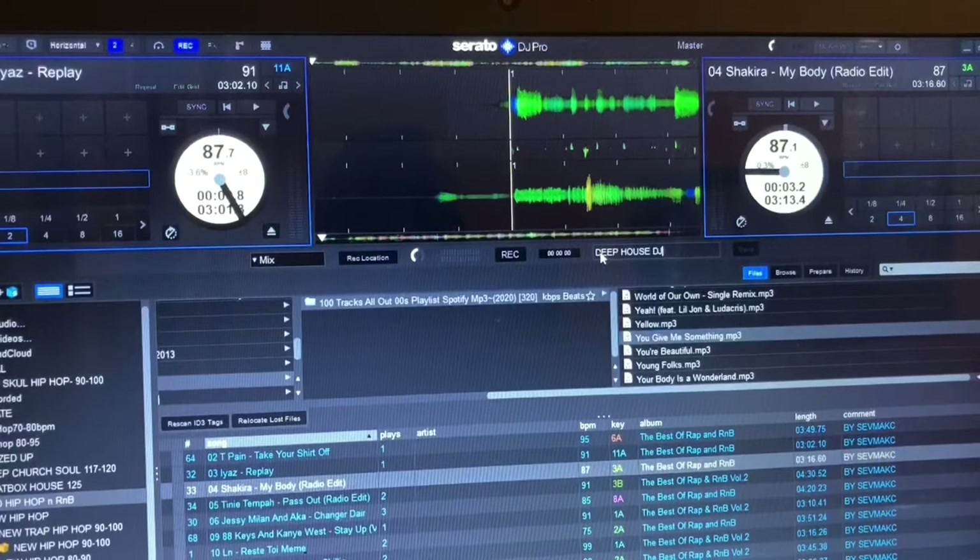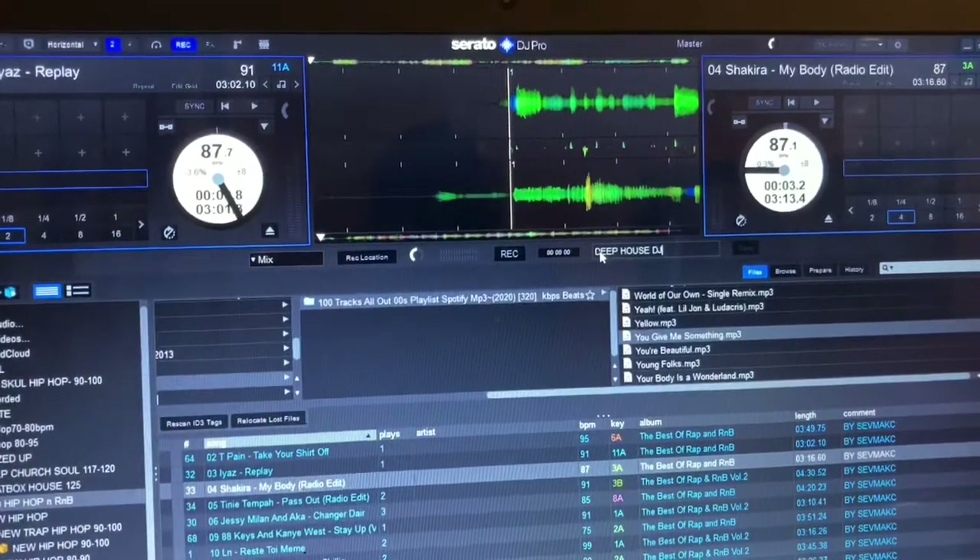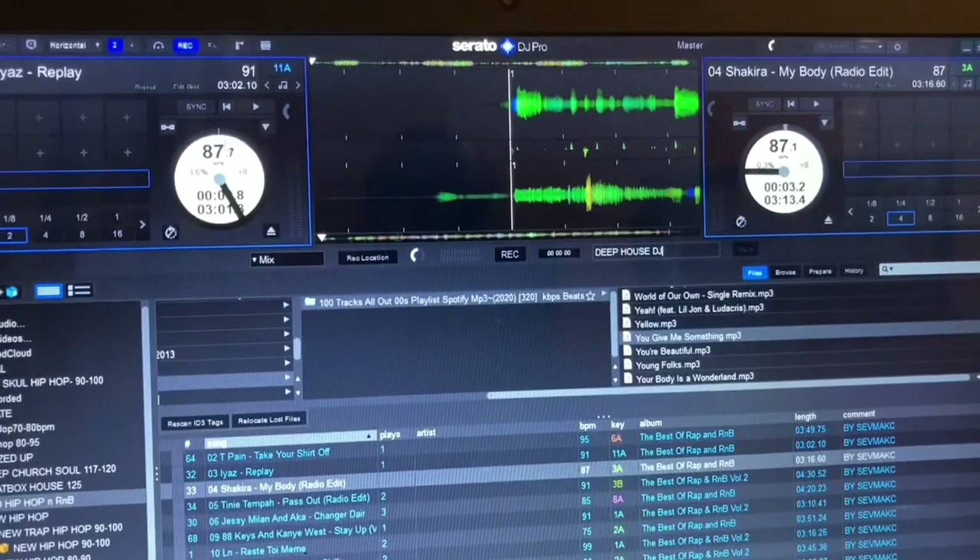I'll compare the softwares one day — I'm gonna compare Serato with Virtual DJ 2021 — but for now let's just focus on recording with Serato Pro. You're gonna make sure your track is loaded on both decks.